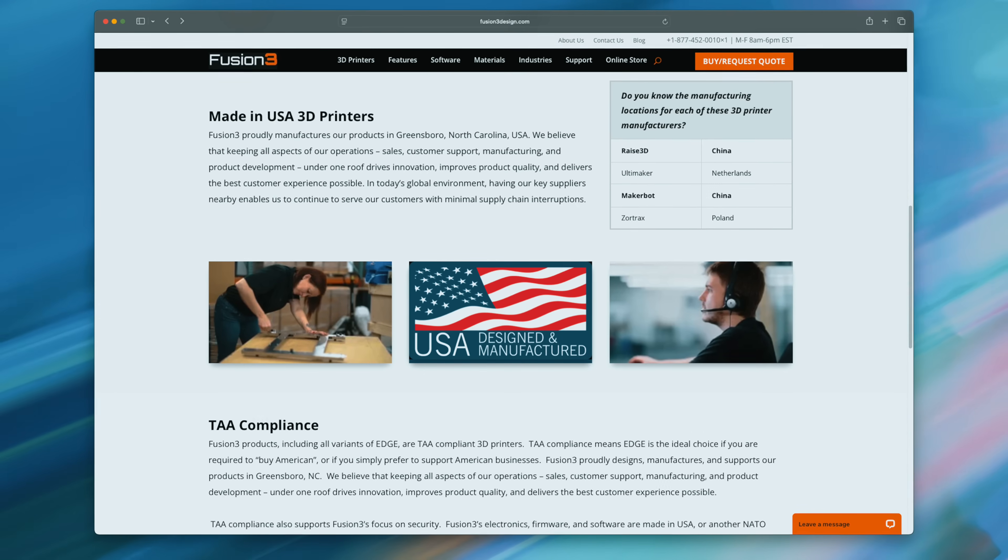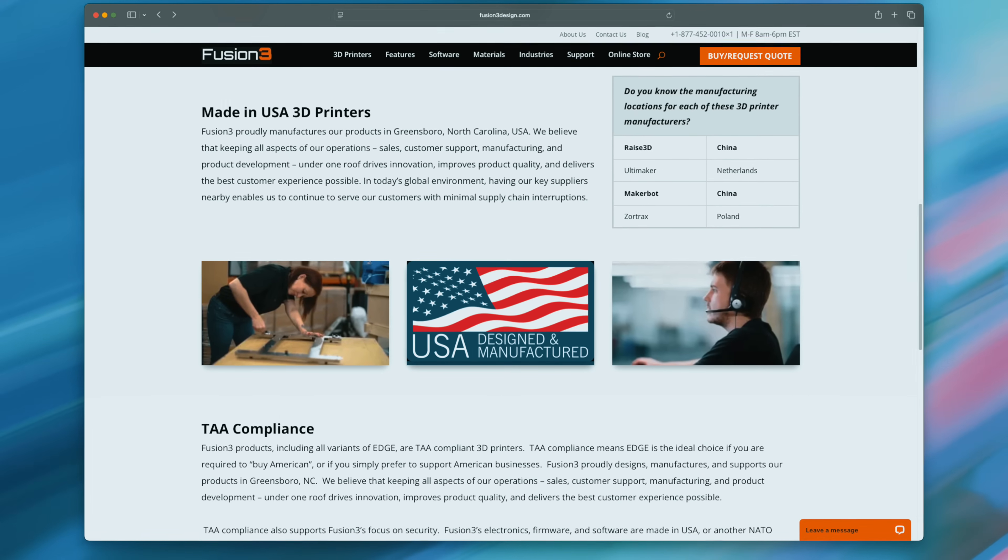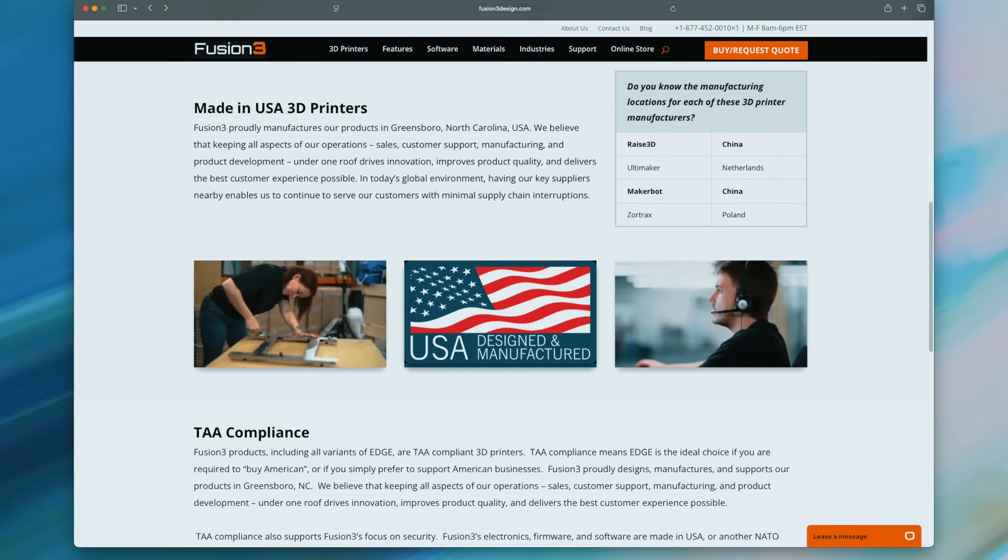Fusion 3 is an American-made 3D printer company. The power supply and electronics are sourced overseas, but everything else is local, and they're proud of that. So if you want to know exactly where and how they source everything, give them a call. They were so excited to share it with me, I'm sure they'll answer all your questions and more.